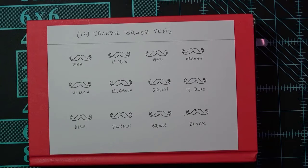Hey, how's it going? Swatch with me — 12 Sharpie brush pens. Go grab your stuff. Hit pause, go grab your stuff and come back and hit play.